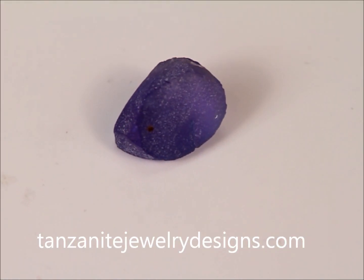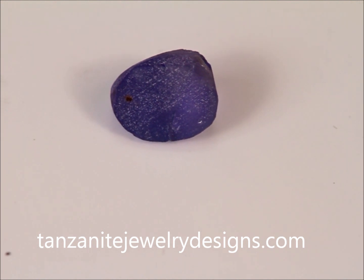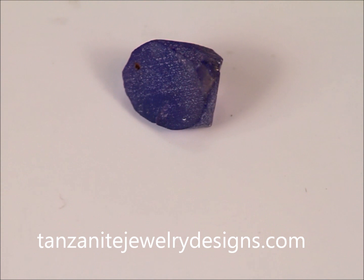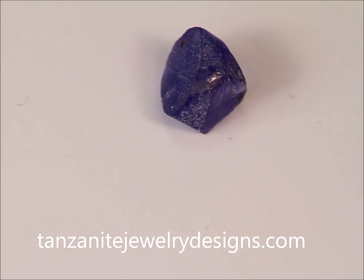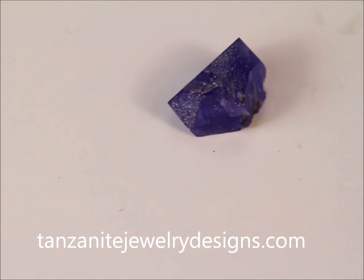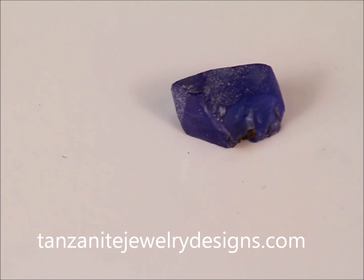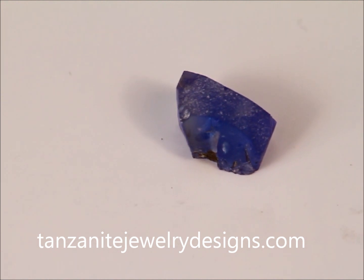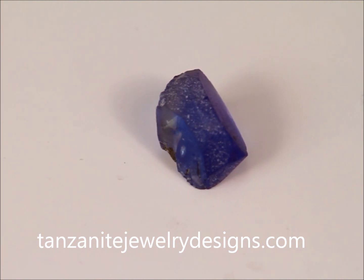Here's our preformed rough piece of tanzanite once again after treatment to a thousand degrees Fahrenheit. Although it's somewhat in dispute as to whether this is still a trichroic gem or not, what we visually see is the dichroic colors of blue and purple, as the yellow that was once in it has now dissipated from the heat treatment. This treatment is permanent and stable. You can visit us at tanzanitejewelrydesigns.com.